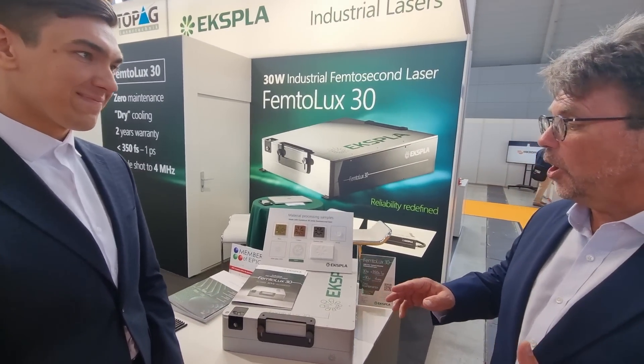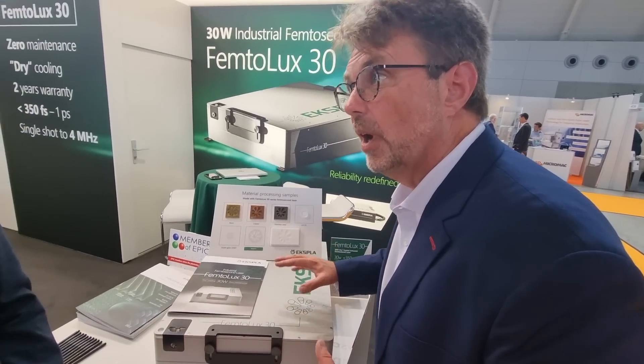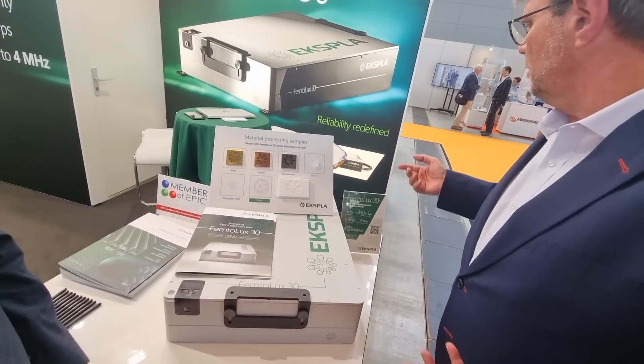Today we are visiting EPIC member EXPLO. So this femtosecond laser — where's the cooling system on it? I'm looking for the pipes.